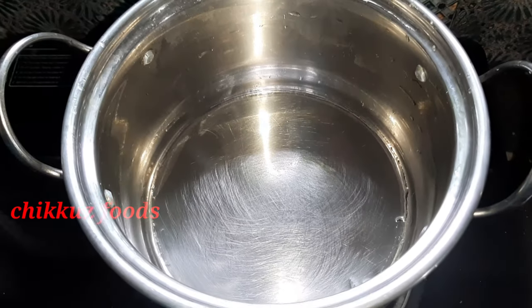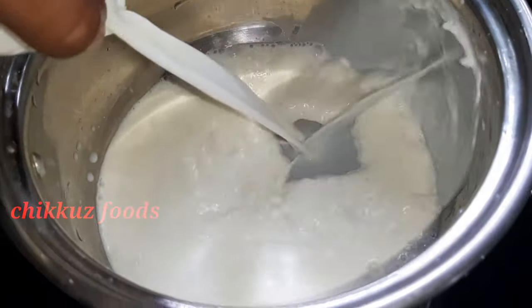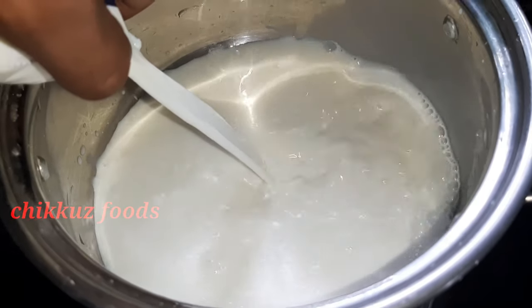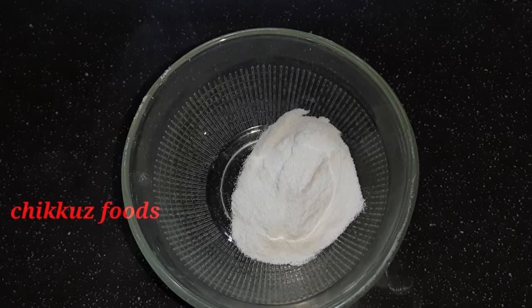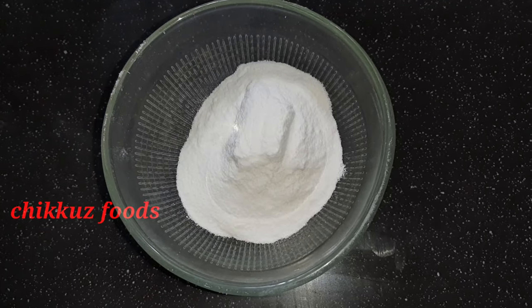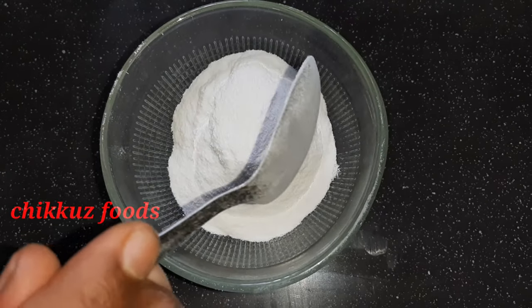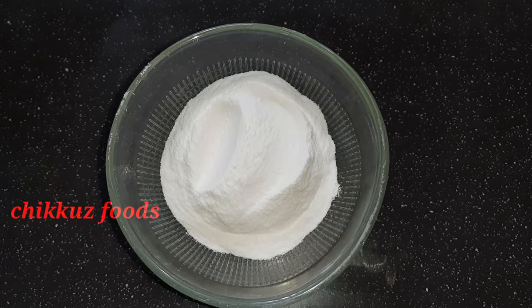Let's put 6 liters of salt in the pot. We add 4 teaspoons of salt in the pot. We add some salt in the pot and mix it.